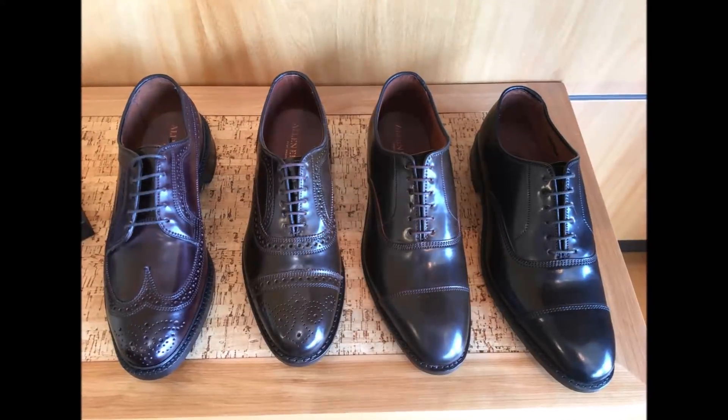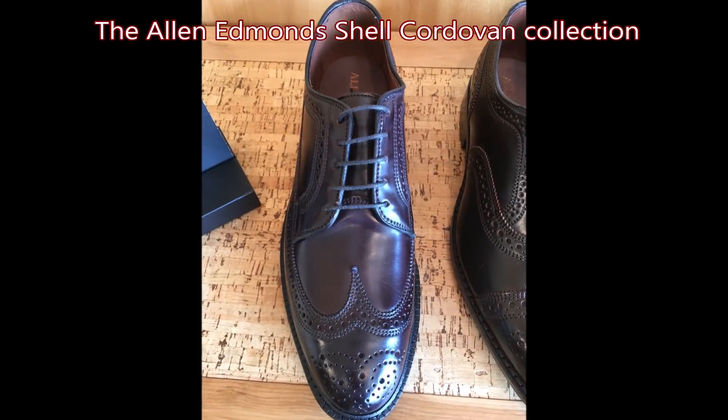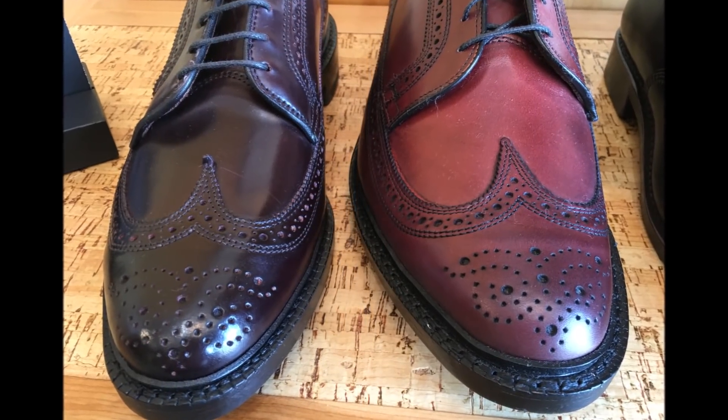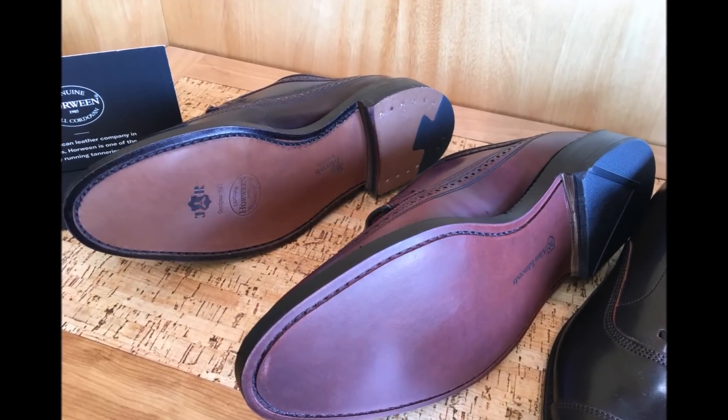Hello everybody. I am in front of Allen Edmonds here in Woodmere, Northeast Ohio, near Cleveland — close to the east side of Cleveland. I wasn't allowed to videotape inside the Allen Edmonds store or show you fitting. But I went in and they ordered me a size 11 and a half triple E as well as a 12 E to compare the two. Let me show you the 11 and a half triple E, which I felt fit better. Let's get to the unboxing.